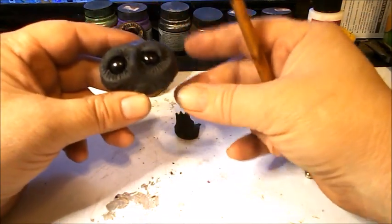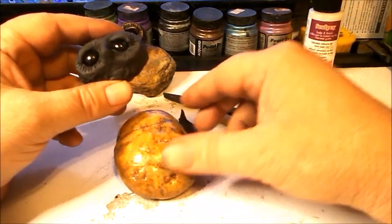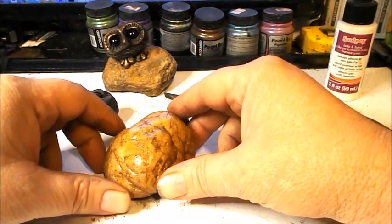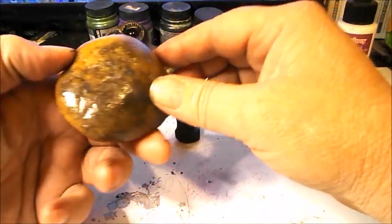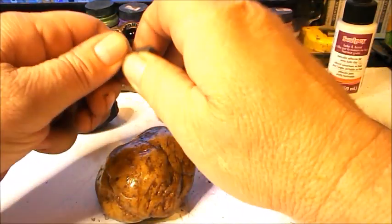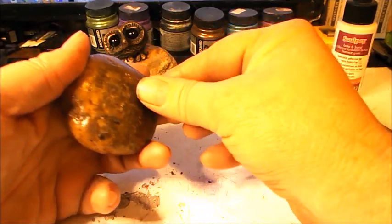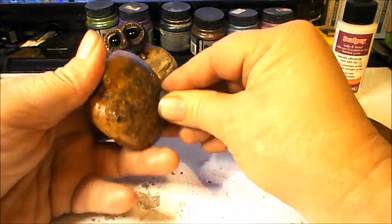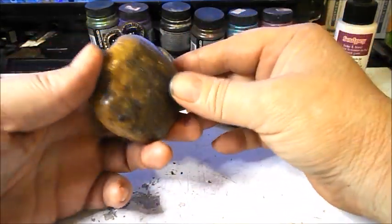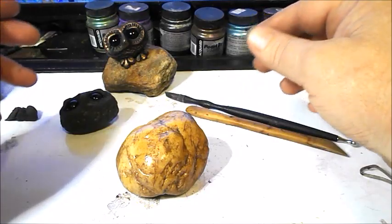It looks pretty adorable. Now our rock has mostly dried and we'll put the owl on there in just a second. When you want to put your owl on your rock, if the rock is uneven on the bottom and rocks around, you can take a little bit of clay, make a little foot by rolling a ball, and press it onto the rock on the bottom to use as a foot for the stone to keep it from rocking.